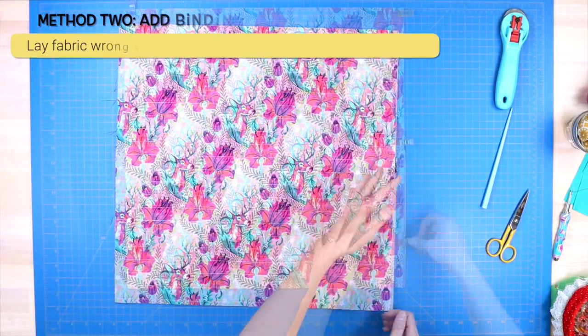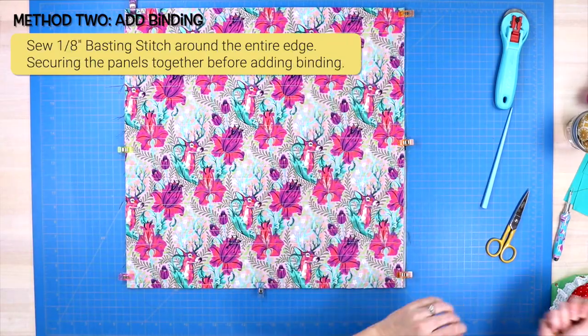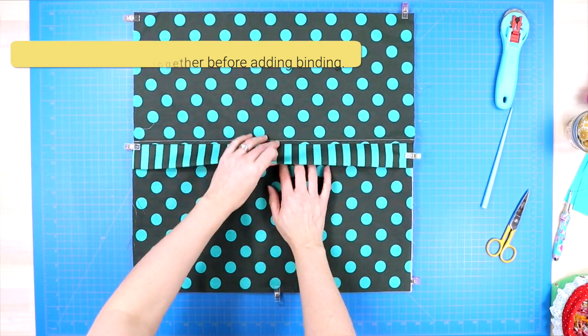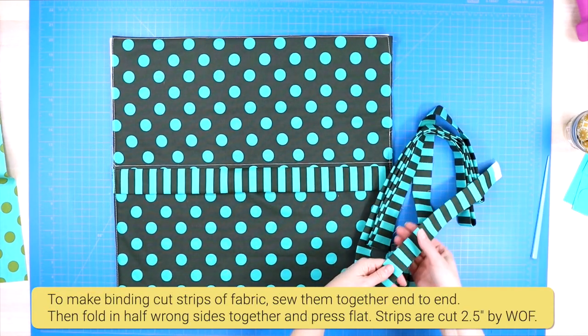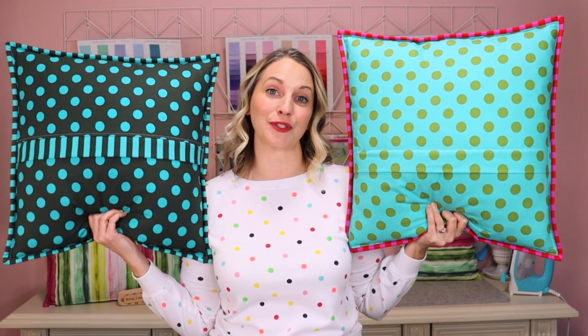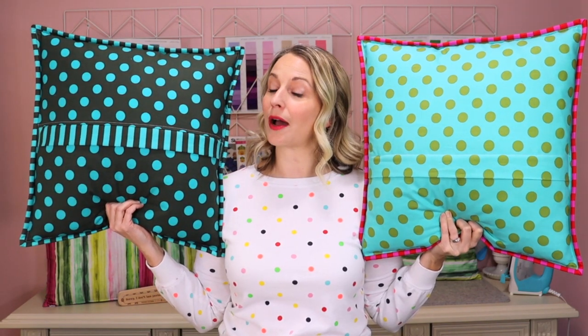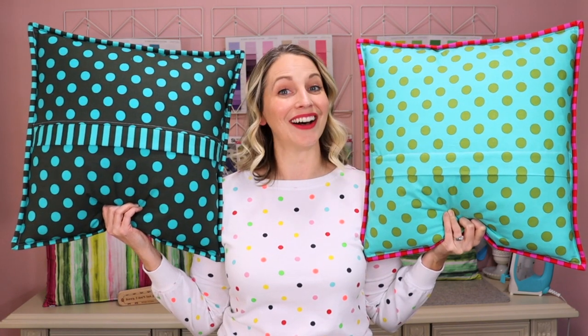If you like the look of having binding around the entire outer edge, lay both panels wrong sides together, clip around the entire outer edge, make sure your zipper is open halfway, and sew a basting stitch using an eighth-of-an-inch seam allowance around the entire outer edge to secure both pieces. Then add your binding just like you would on any quilt — I have a tutorial for that linked in the description as well. Let me know in the comments which backing you chose and whether you added binding. I hope this tutorial treats you well, have a wonderful day, and happy sewing! Bye for now!